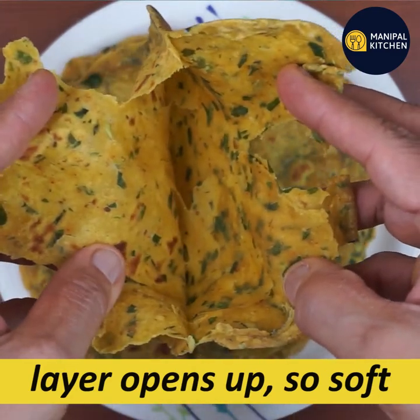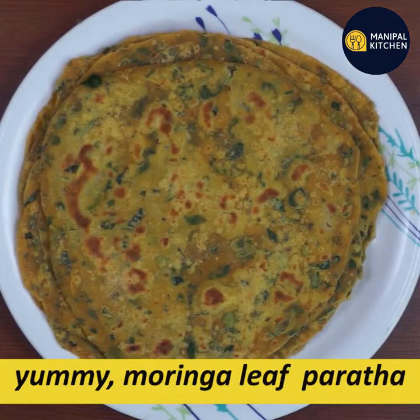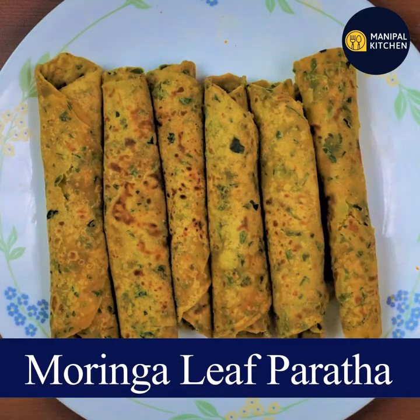Look at this, it's very soft and very fantastic. If you want to see this recipe, you can find it in the description box. I'll see you in the next video.